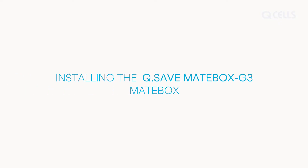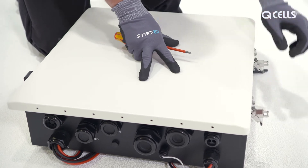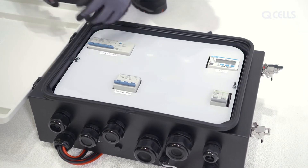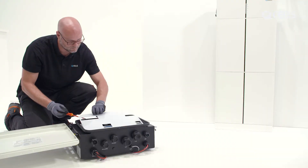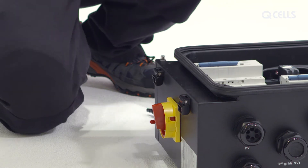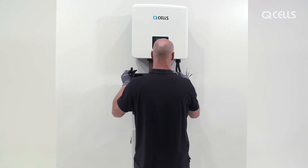Installing the MateBox. Open the MateBox and check that all switches are off. Undo the two screws on the insulating plate and remove the plate and the cover. Then mount the MateBox in the wall mount and screw it tight.